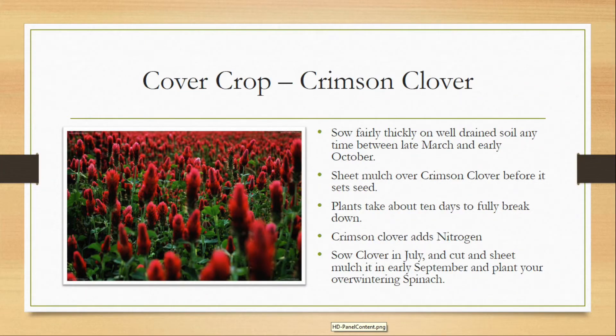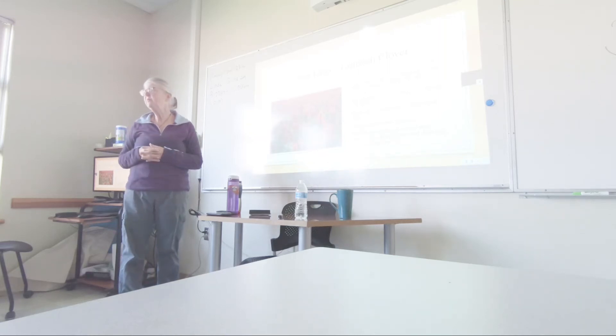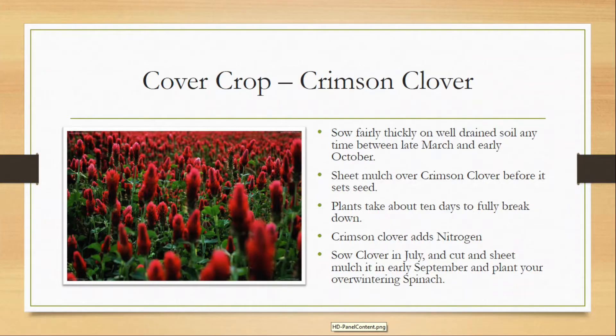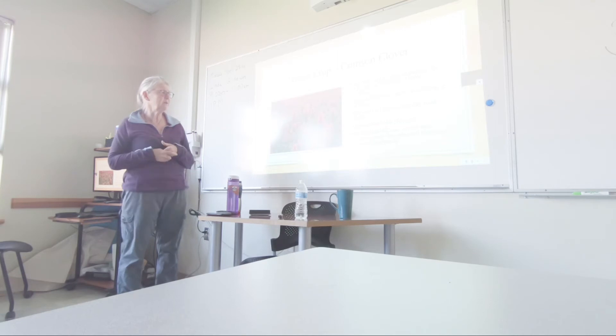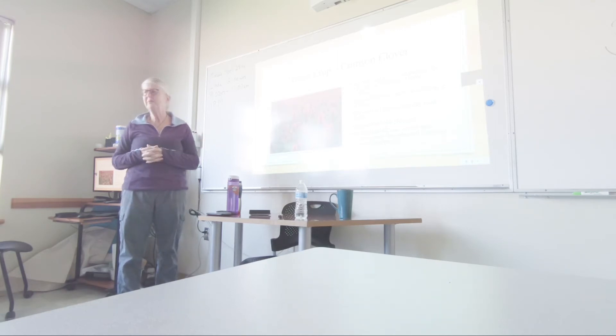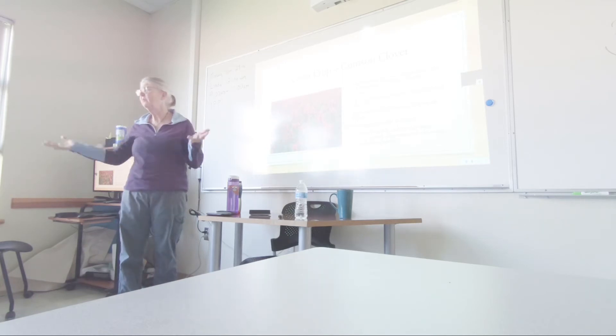So if you sow the clover in July and then cut and sheet mulch it in early September, you can plant transplants — say overwintering broccoli, overwintering cauliflower, little spinach plants, anything you want to overwinter — and you can still plant it in early September and get a winter crop in.